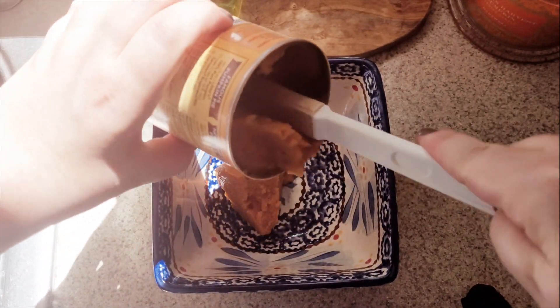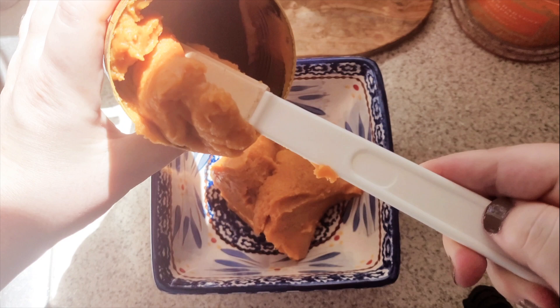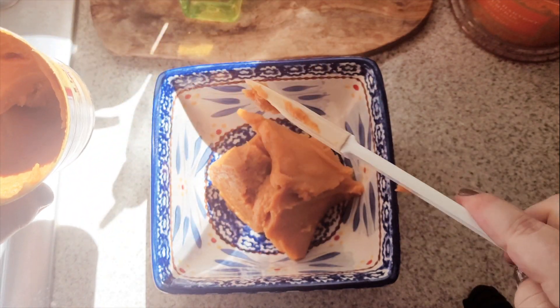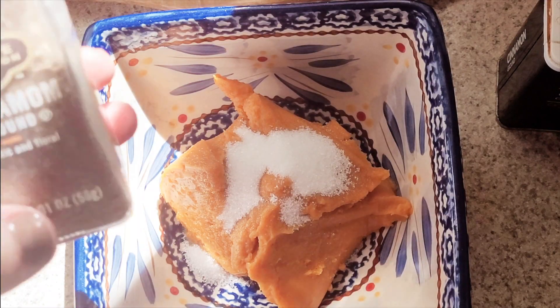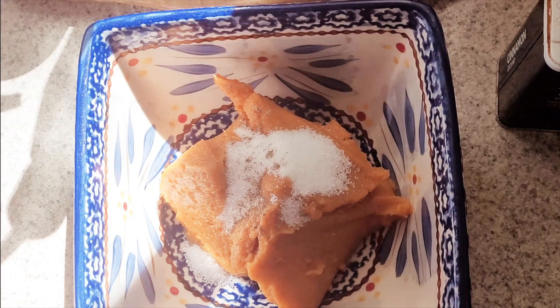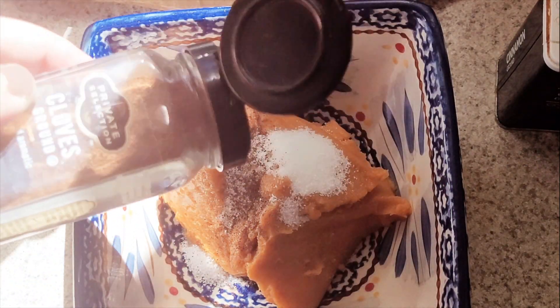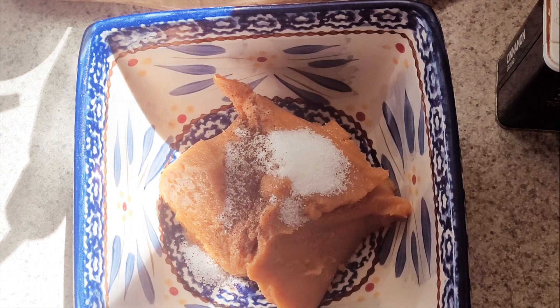First of all, I made an all-butter crust, and I just cut the recipe in half. I will link it down below, but I just cut it in half because I'm just making little hand pies and I didn't want to make a ton. Then, obviously, pumpkin puree, and sugar, and all of your pumpkin spice seasonings. Plus, I always add a little bit of cardamom when I'm doing almost any fall baking, but especially with pumpkin.